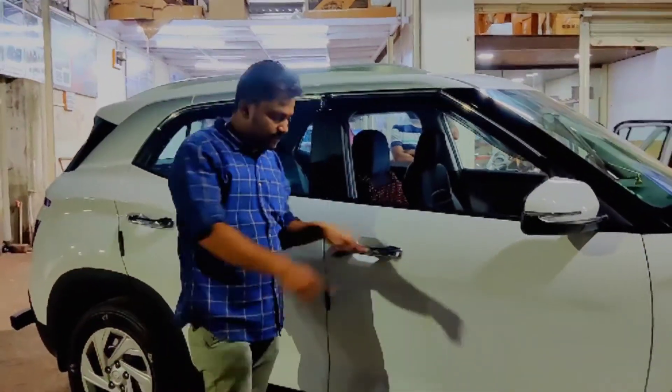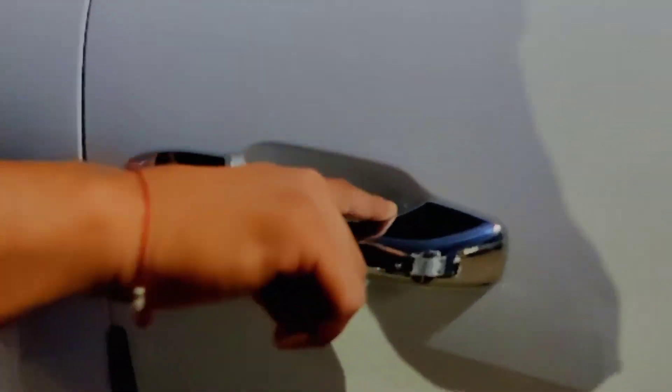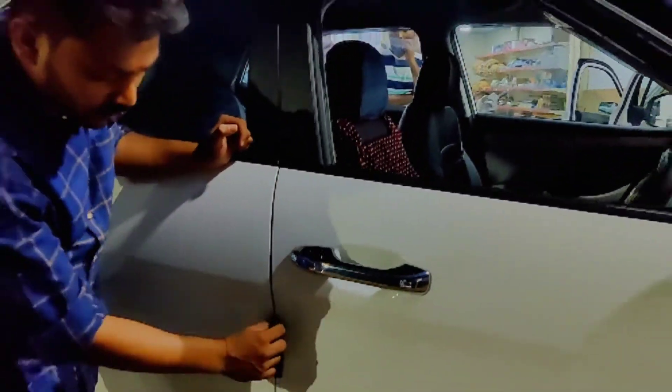Handle cover — you can just check the finishing. We have gone for this door guard.